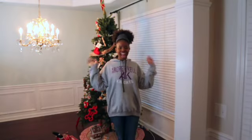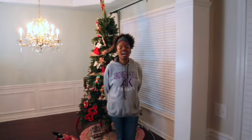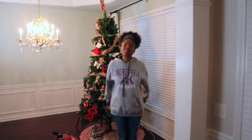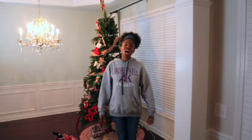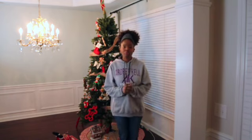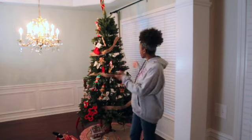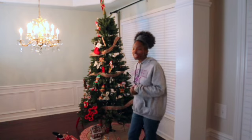Hey, good people. Welcome to Mommy Room Redo, a show created to help you moms design homes that you'll love and your kids will enjoy. In this episode, I'll be doing a Christmas tree redo.